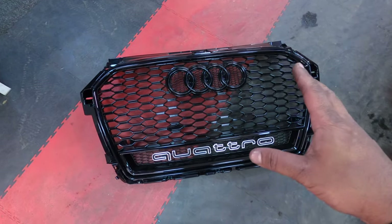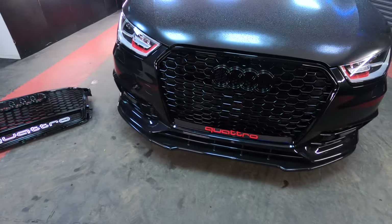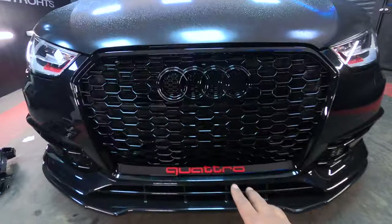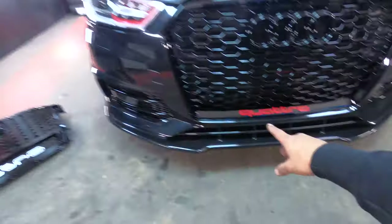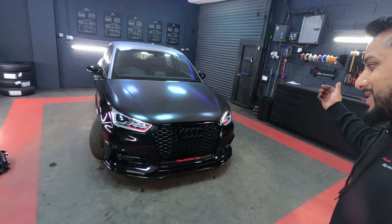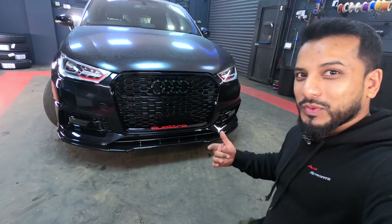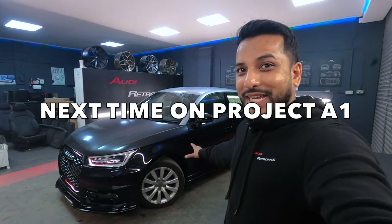The grill was way harder to take off than it was to fit on, but it's off. What a difference that one grill makes! The red Quattro logo was a custom touch - the grill comes with a gray one, but I had red ones left over from other grills and it ties in perfectly with the red in the headlights. Let me know in the comments if you like the new grill or if I should keep the old one. Now today we're going to do one of the biggest upgrades you can do to a car - we're going to completely transform it by changing out the alloys.